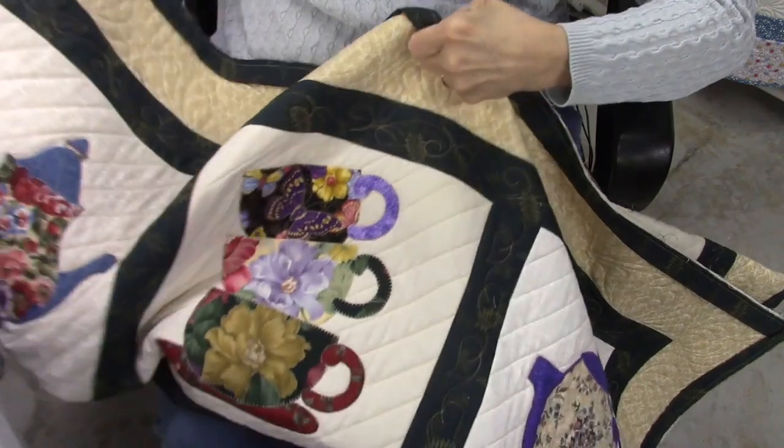The only thing is, if you want to enter your quilt into a show, that probably won't fly with the judges, so just keep that in mind. I'm going to adjust the camera and get started on this binding and show you the stitch that I use.